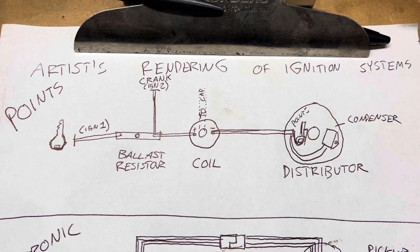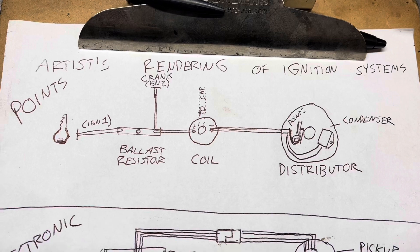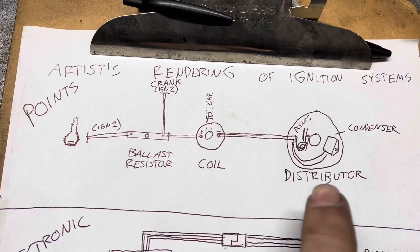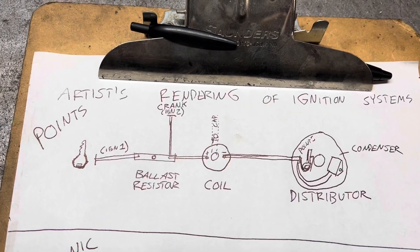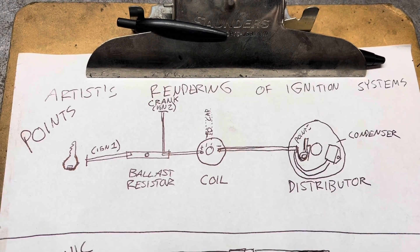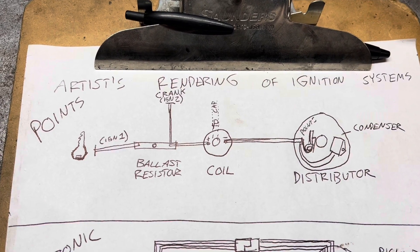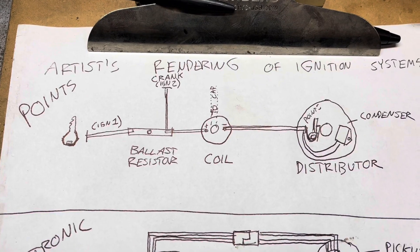The points ignition is extremely basic. You really only have three components, other than the key switch: a ballast resistor, a coil, and a distributor. The ballast resistor's job is to drop the voltage coming into the coil during normal operation to something that won't kill it. The distributor's job is to trigger the coil at an appropriate time to fire each of the cylinders on the engine. The coil's job is to make the sparks.